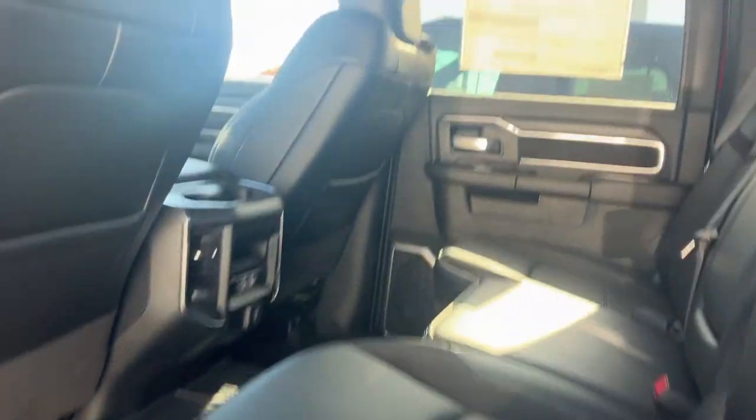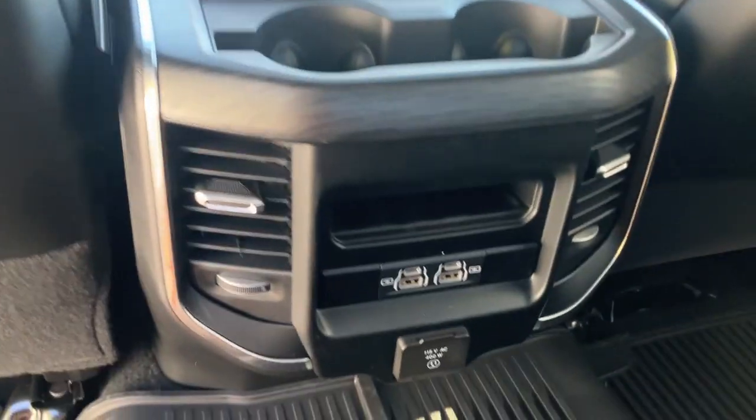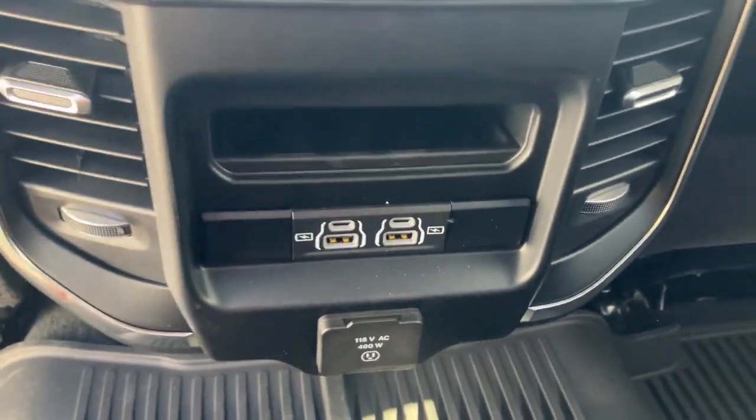And now we'll go around into the passenger side. Here's your back — such a big truck. It's a fast big truck. Ram is redesigning this truck for 2025, so as soon as I can find a 2025 to review, whenever it comes out, I will immediately get to that for you guys.